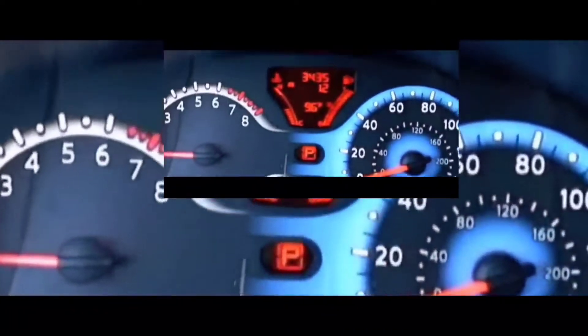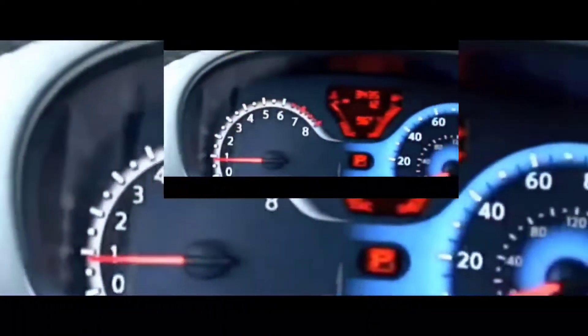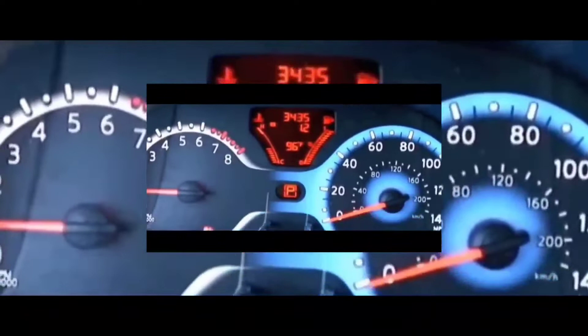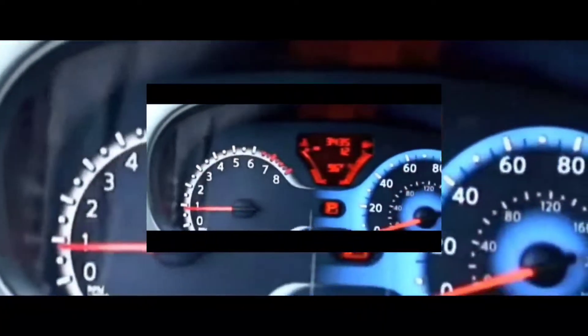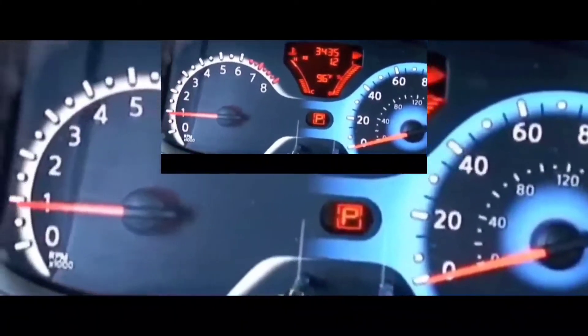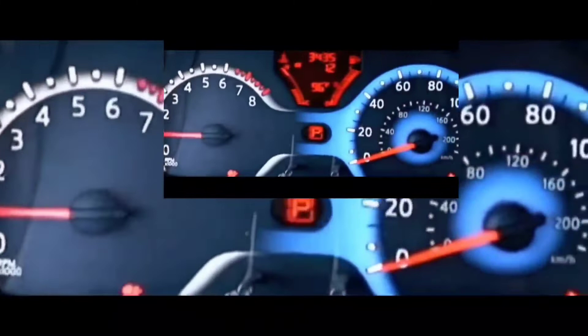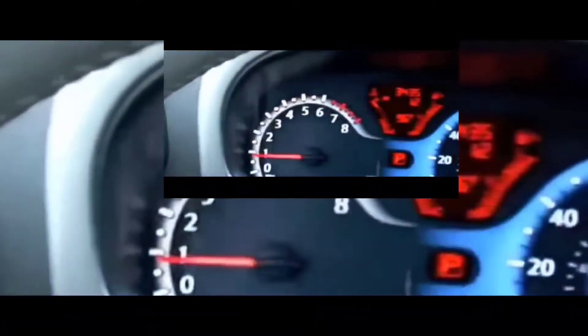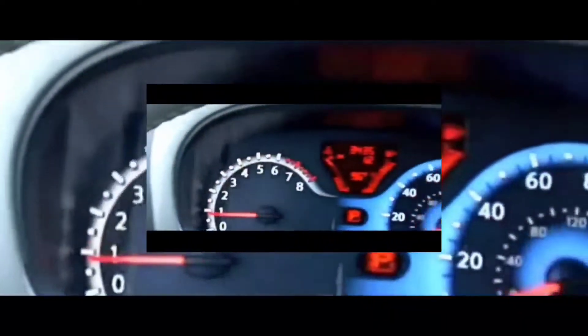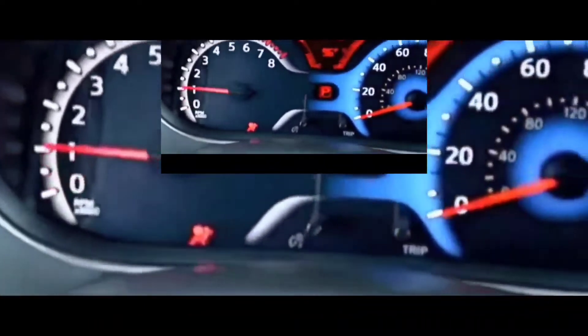I was thinking about what else could cause this problem, and I looked at my key fob. I realized I'd never changed the battery on the key fob. I'd had an issue like this previously with another car, three or four years ago, and it turned out to be the key fob battery. The battery was so low that the car wouldn't turn on — it would crank but it wouldn't turn over.